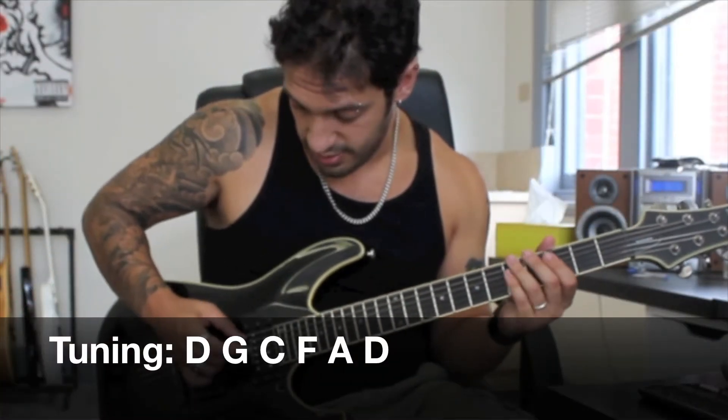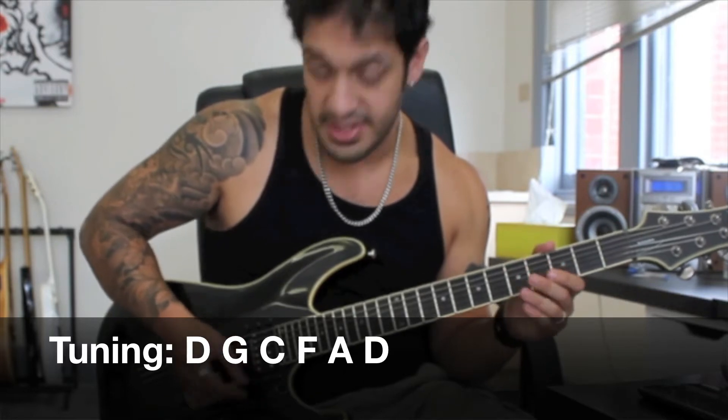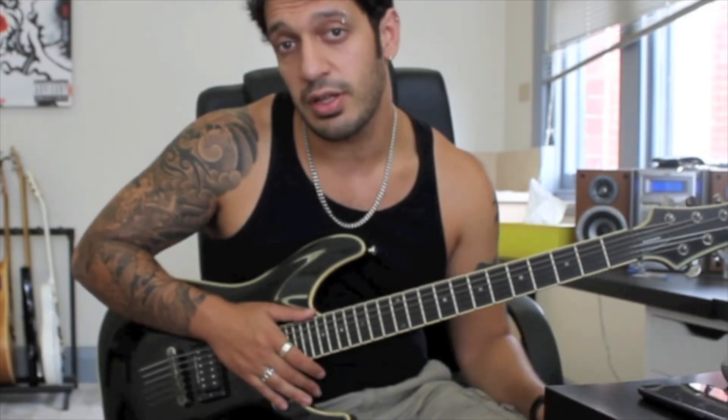Okay, once again, just to quickly reiterate, we're in D standard tuning which is D, G, C, F, A, D. So get yourself in tune and we'll get started.